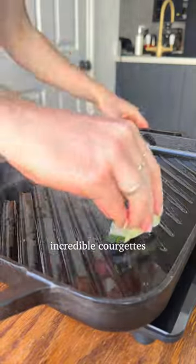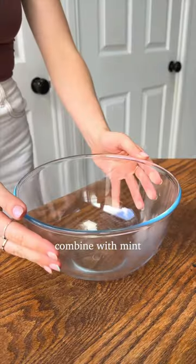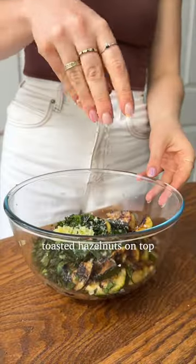To make these incredible courgettes, chop them up into chunky pieces and griddle until they're super golden like this. Combine with mint, basil, garlic, olive oil and some seasoning. Then serve over the tofu ricotta with a sprinkling of toasted hazelnuts on top.